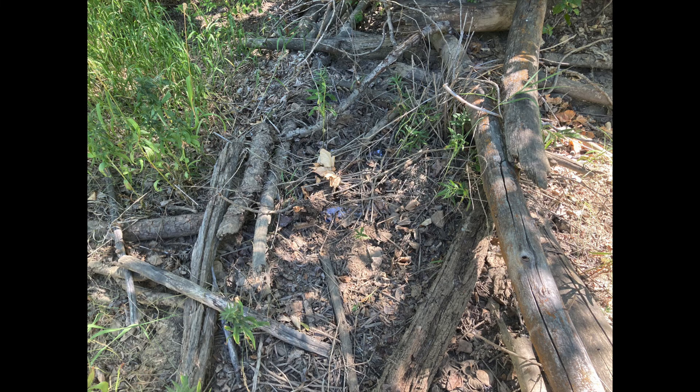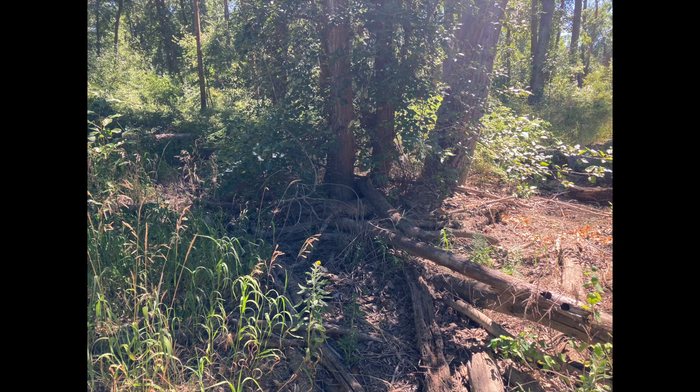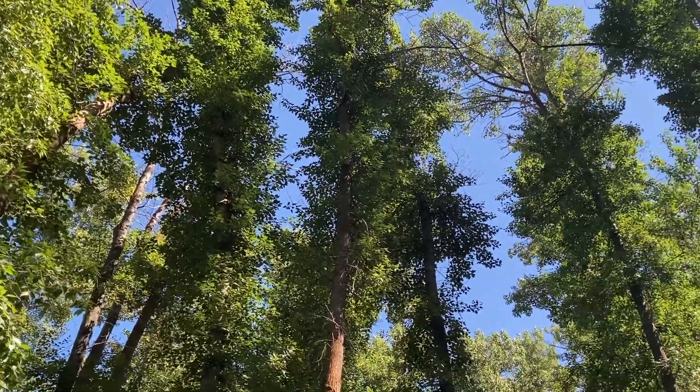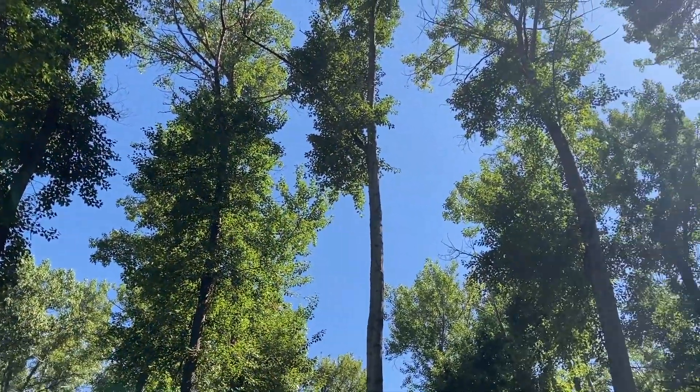As the microorganisms decompose the leaf litter, the nutrients in the leaves become re-available to the roots of the trees. Thus, a forest is a self-sustaining ecosystem with robust colonies of yeast, bacteria, and fungi.